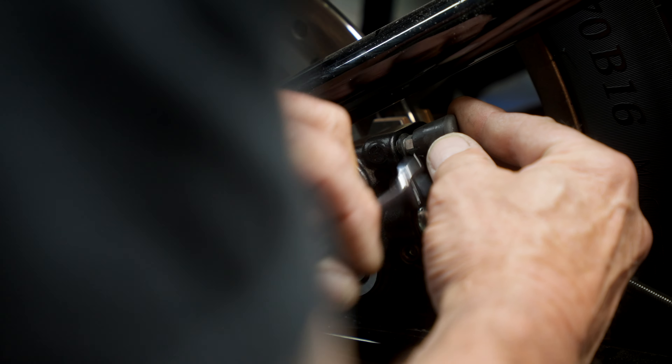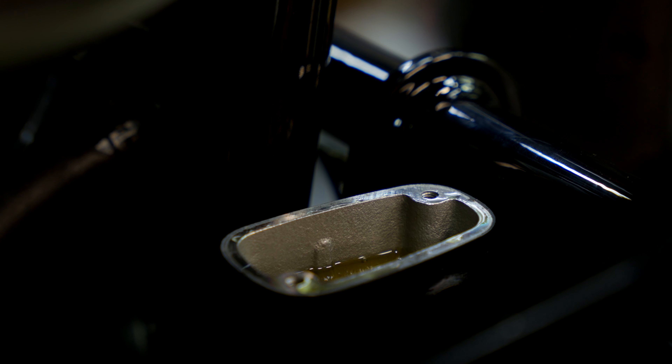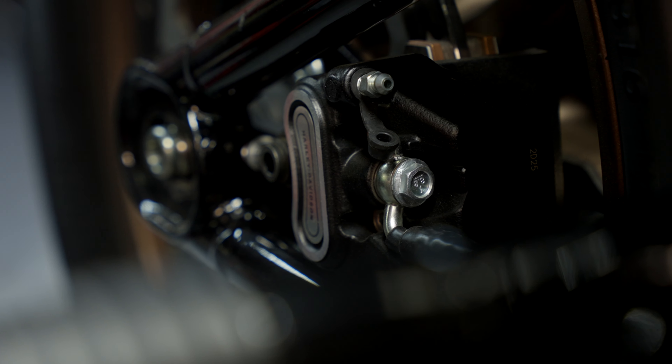We're going to bleed the brake system on the rear caliper — bleed that system dry so there's no fluid remaining in the line for the caliper. You don't want to have that stuff dripping all over your bench. Pull all that fluid out of there and loosen the banjo bolt to get that out of the way.